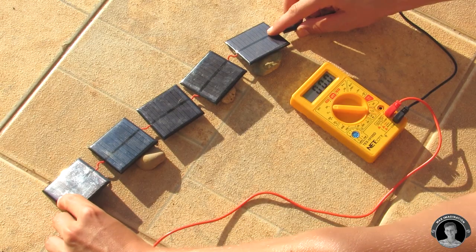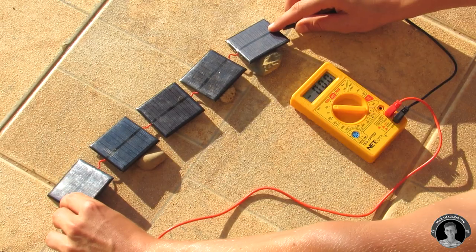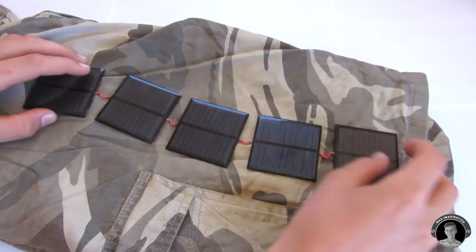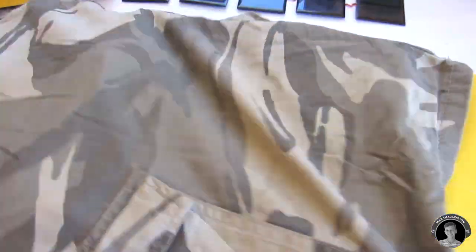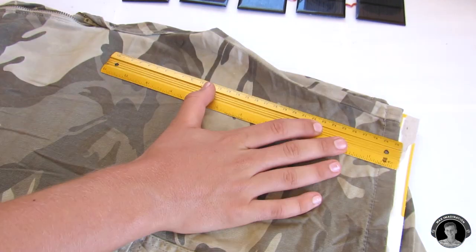Now that these panels are wired up in series, they generate about 30 volts. We're going to use a pair of old shorts for the material for the folding solar panels. Shove a flattened cereal box into one of the pants legs — this is going to help you easily draw a line across where you're going to cut.